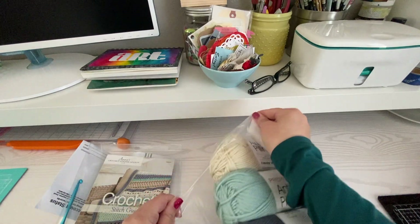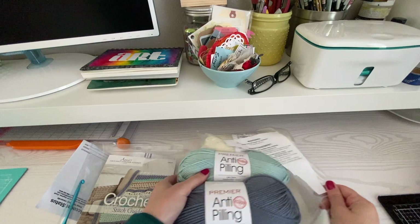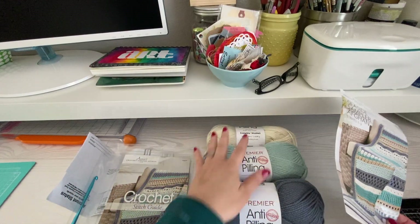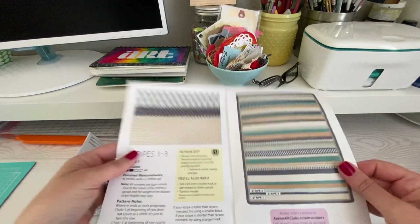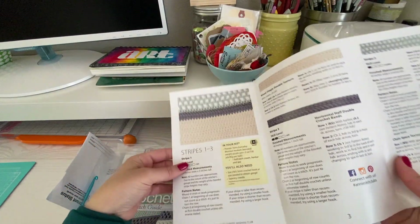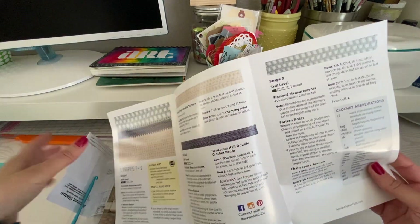So the yarn is nice and soft, it doesn't feel scratchy. It's really nice and apparently it's anti-pilling, which I love because then you can really just wash it and not have to worry about it. Okay, so these are the colors for this first month — this will be the first three stripes. So you can see here is what it will look like when it's finished, and we're just doing the beginning part of it. It has step-by-step instructions written down for each of the stripes — stripe one, stripe two, and stripe three right there.